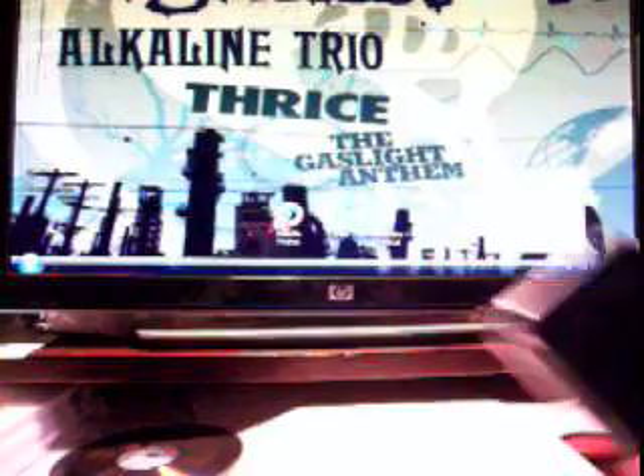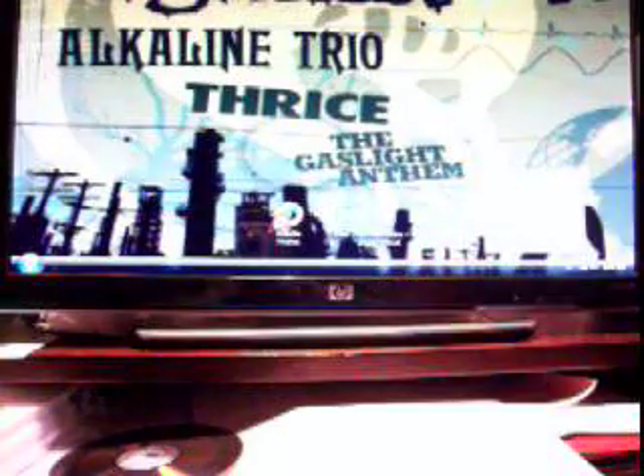Hey, today I'm going to show you how to put a DVD onto a portable device. For PSP users, you don't need a UMD anymore.